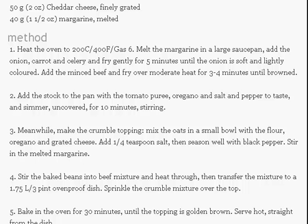Finally, bake in the oven for 30 minutes until the topping is golden brown. Serve straight from the dish. Good happy eating!